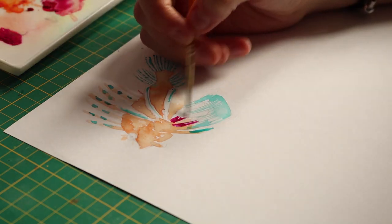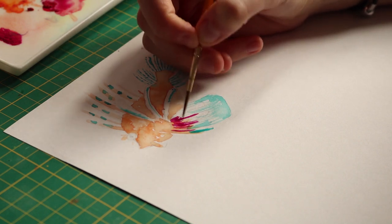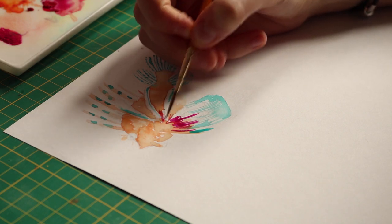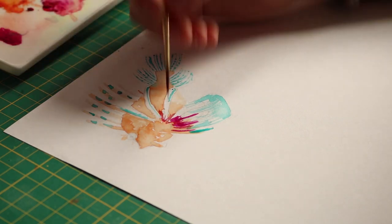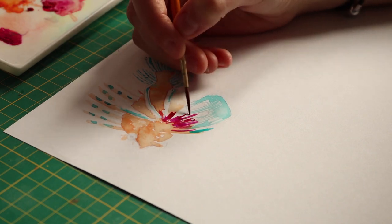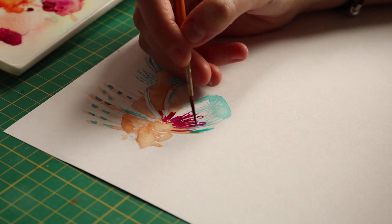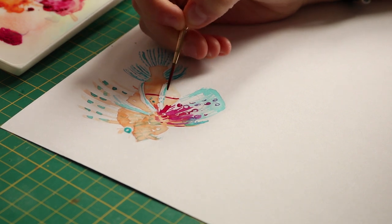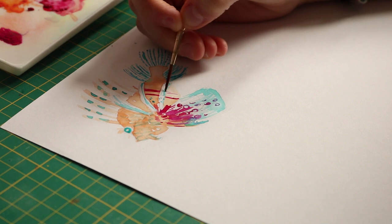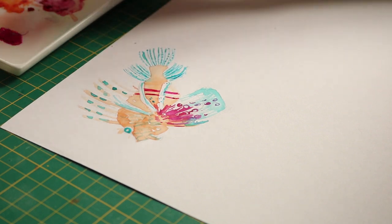I've also been really enjoying watering down my gouache paint. Usually I use it really solid — if you've seen any of my other speed paints, I do it as opaque as possible. But especially now that I've got a bigger collection of Winsor & Newton gouache paints, I find they water down really well; you can almost use them like watercolor, which can create some really nice effects. Being washes, they have such vibrant colors, so I've just got sheets and sheets of these super vibrant paintings, which I'm really loving.